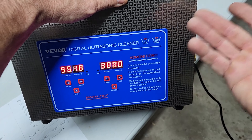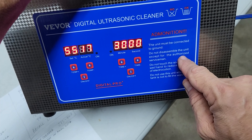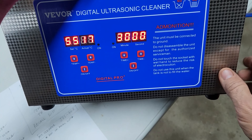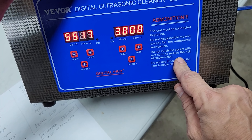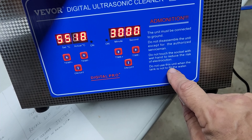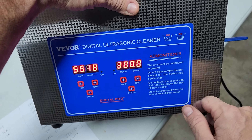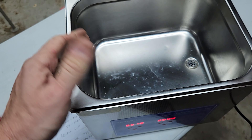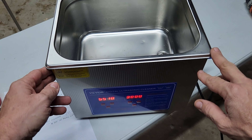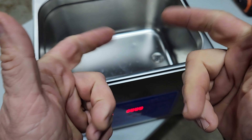You've also just got to make sure you use this properly. There are some warnings on the front. It says: the unit must be connected to ground — that's just having your power plug correctly earthed and grounded, not having any funky electrical setup. It says do not disassemble the unit except through a serviceman — it's pretty basic, as you can see, but I did it anyway. Don't touch the socket with wet hands to reduce the risk of electrocution — that goes with any electrical device. And do not use this unit when the tank is not filled with water — in other words, when there's no water in here, don't turn on the ultrasonic function. That's it for this video. Thanks for watching — catch you on the next one.